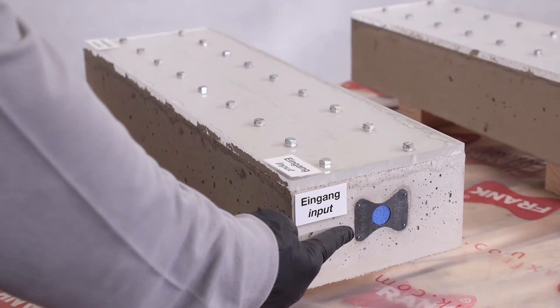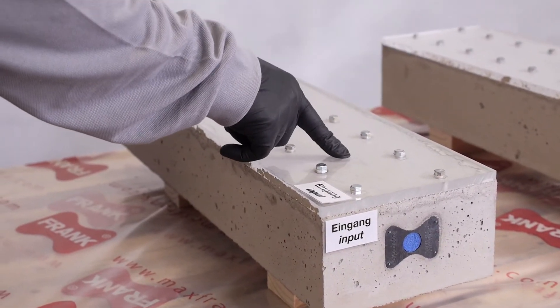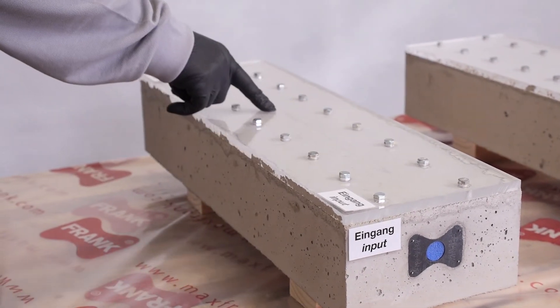The Intect premium injection hose is cast into the test specimen. By means of an affixed translucent plexiglass plate, we can observe the injection process.